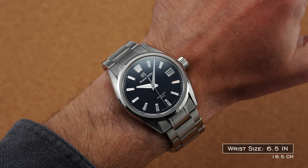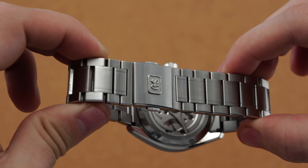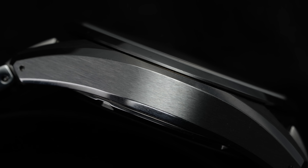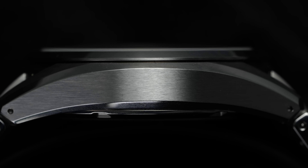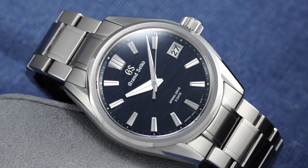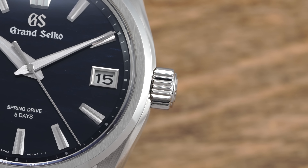The bracelet meets the case at 22-millimeter lugs and doesn't taper to an extreme degree, ending at a two-button deployant clasp signed with the GS logo. It features screwed-in links including half links to aid fit, though there is no on-the-fly adjustment. The rest of the case follows the format of many Grand Seiko models before it, demonstrating clean Zaratsu polishing for distortion-free reflection alongside a wide array of brushed and polished angles. A slender bezel is stepped, vertically brushed on top, and polished along its sides. At 3, a screw-down crown works with the screw-down exhibition caseback to secure an excellent 100 meters of water resistance, also sporting the engraved GS signature.